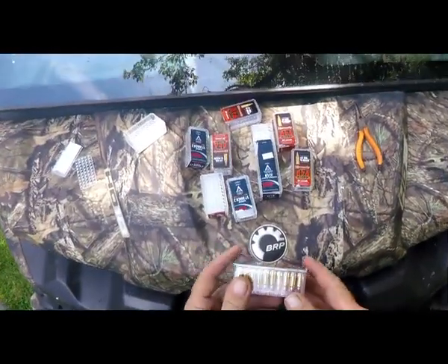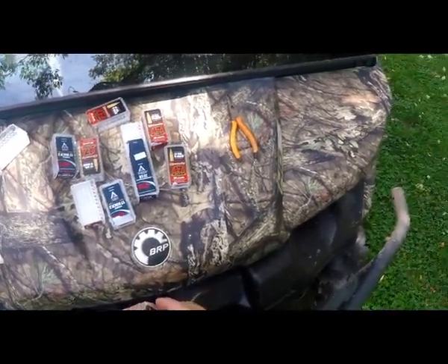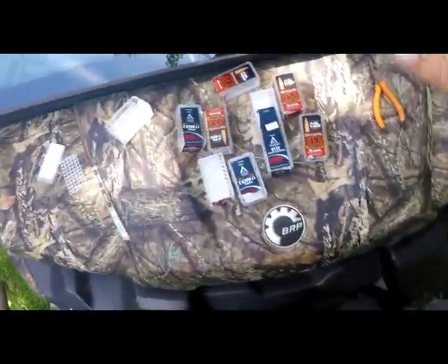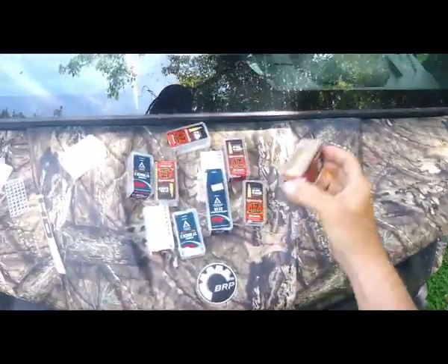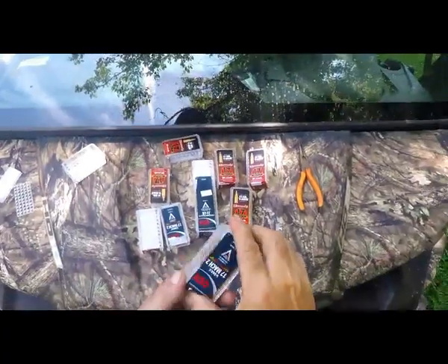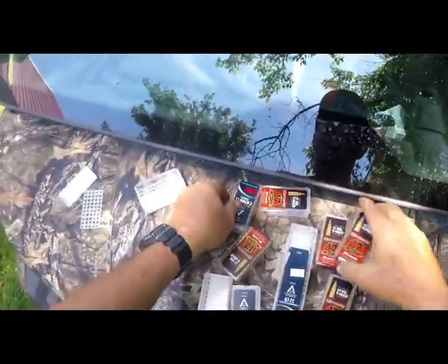I got a little tip here that some folks might want to try. I like to be quiet when I'm in the woods, so listen to this. That's an old factory pool box of shells, the Hornady variety. Here's the CCI with some missing. Hear that? Bad. Makes a lot of noise.